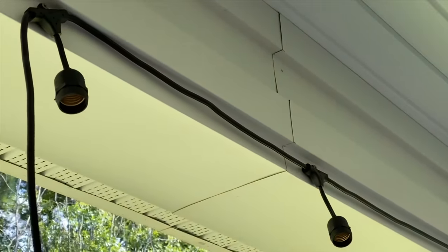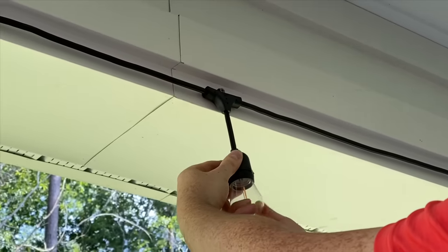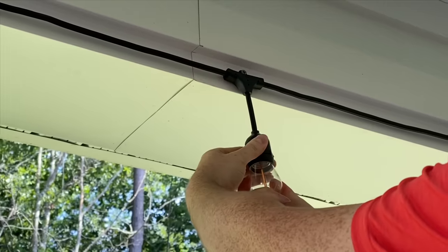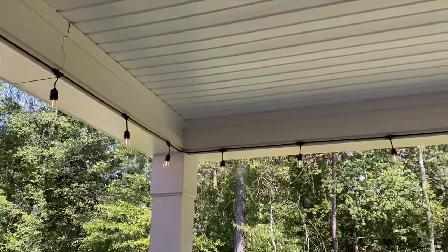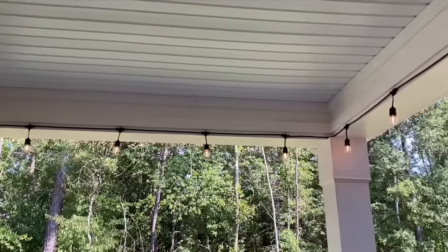To start off this patio makeover, I knew I had to have string lights around the covered deck. We picked out these lights from Costco — they were really easy to install and you can leave them throughout the year for a cozy ambiance.